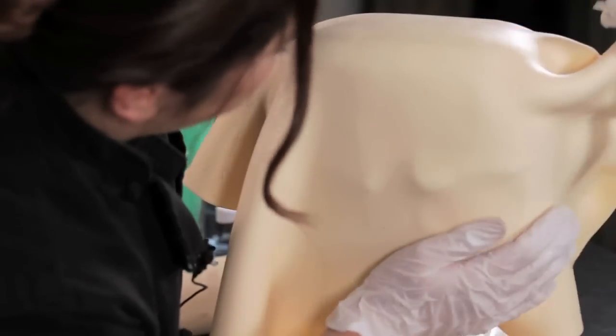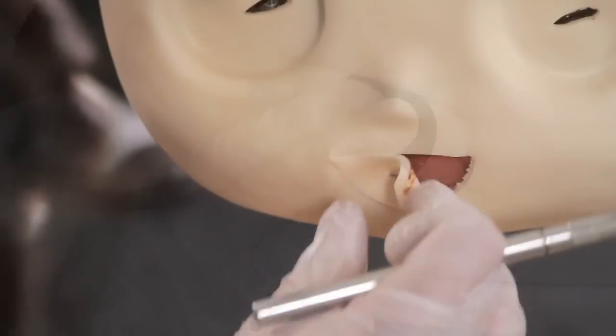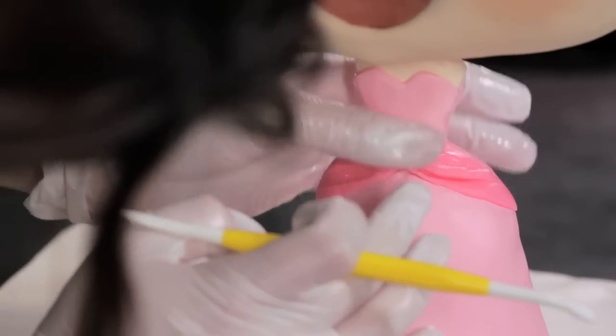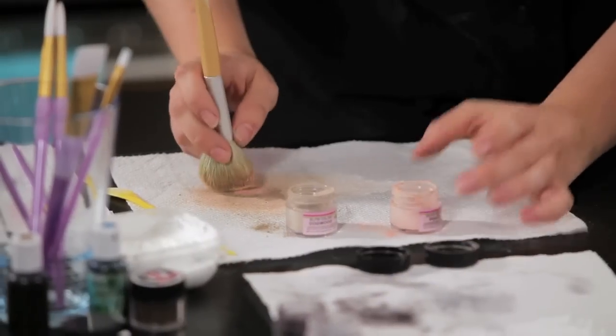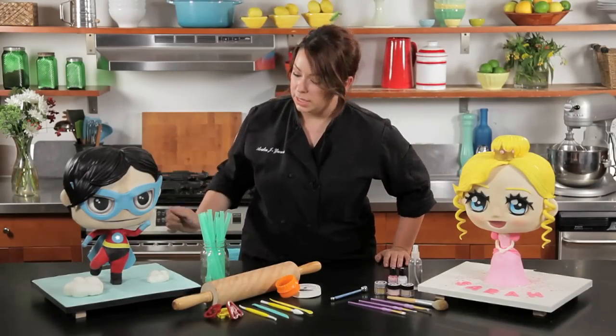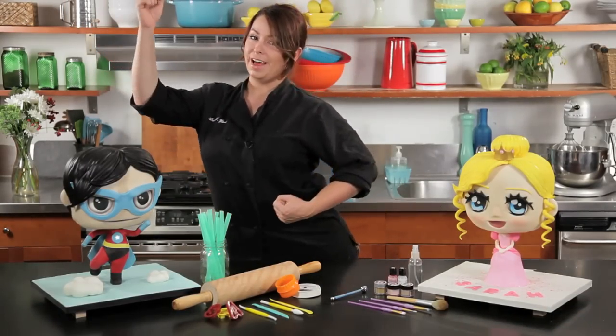I'm going to show you how to make some edible glitter, to make different features for the face, make a crown, fun stuff with modeling chocolate. I'm also going to show you how to do some shading and to do an armature so he has the flying look.